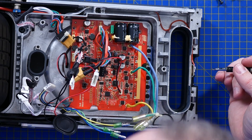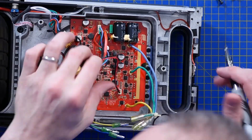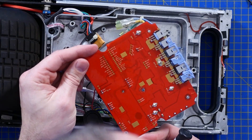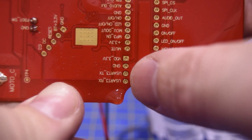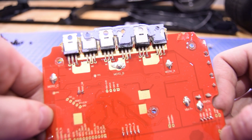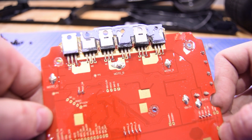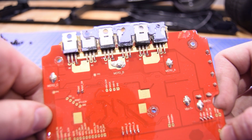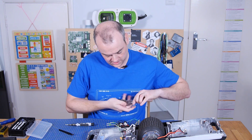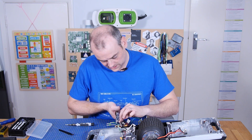So I've got the four big Allen screws out — there's one in the middle as well. Those pads and unpopulated headers are labelled, so if you wanted to have a go at hacking this, you've got all the information you need right here. It looks like there are some unused features which could be added — there's a mute switch, a SPI bus, and UART. Unfortunately I'm going to have to cut this little ground connector because it goes through a hole in the chassis.